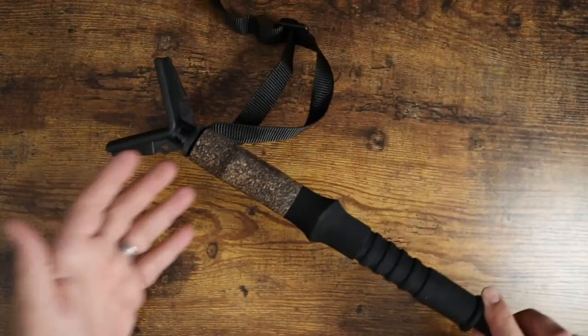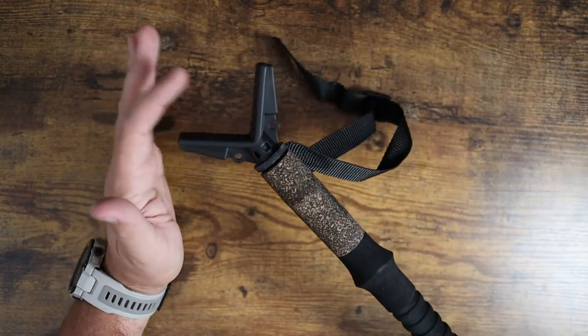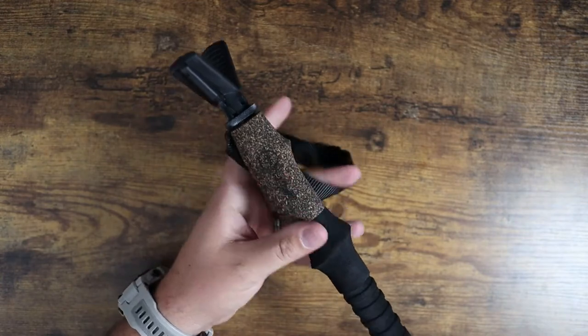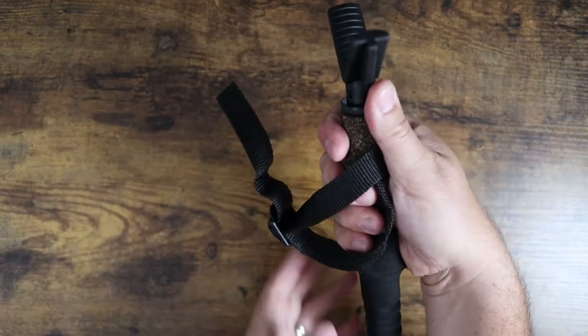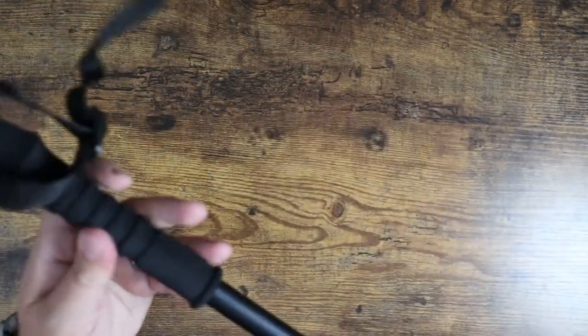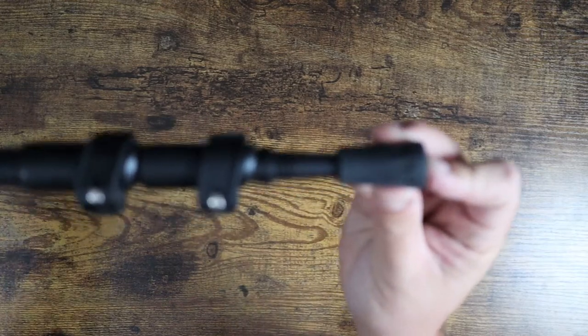Here's kind of the way it comes configured when you first get it out of the box — it comes configured as the shooting stick. Here are your shooting stick supports. It's got a nice cork handle, makes it really easy to hold, and you do have an adjustable wrist strap here, so you can get a really good stable platform. On the bottom you've got your rubberized tip for your trekking pole side of things.